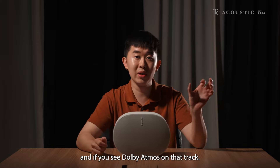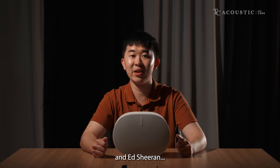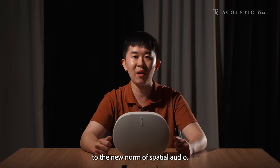Spatial Audio is now supported on Apple Music and Amazon Music. Go to your app and if you see Dolby Atmos on that track, Spatial Audio is supported. From new artists like Billie Eilish and Ed Sheeran to classics like the Beatles and Pink Floyd — they are all adapting to the new norm of Spatial Audio.